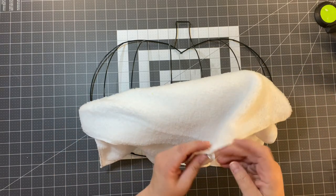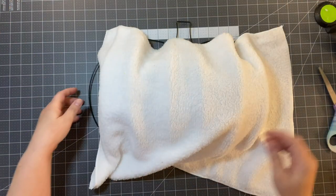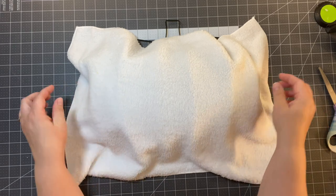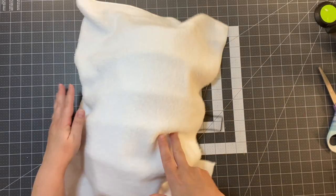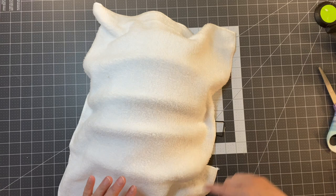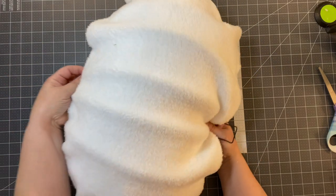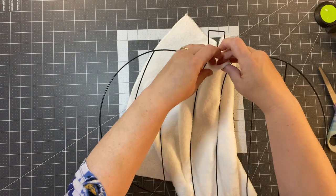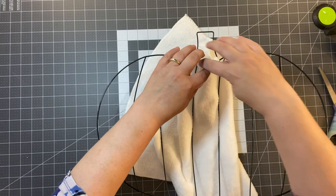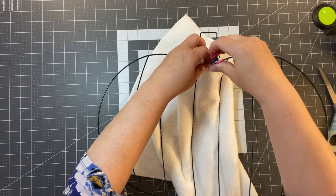I already have one of the cloths out of the package. Basically what we're going to do is cut that little tag off and lay it across our frame. If you watched my other pumpkin tutorial where I use fabric, we want to make sure it's kind of taut or stretched just right. I want to attach it here and there to get it started, making sure we have enough fabric all the way around. I found these little clamps at Dollar Tree - I'm going to put a little bit of glue and use those to hold it in place.